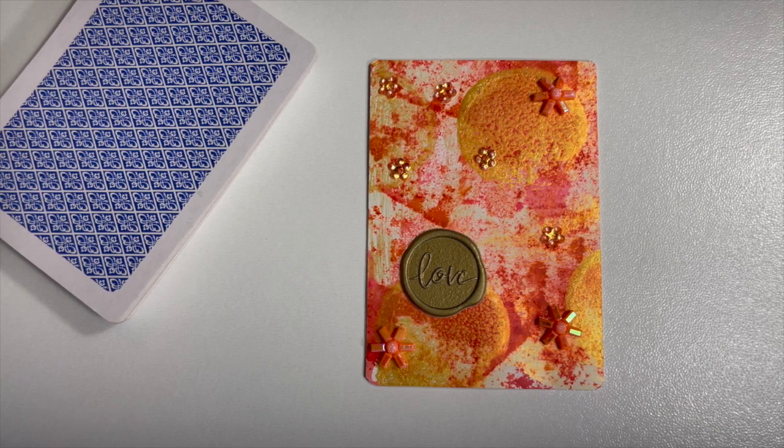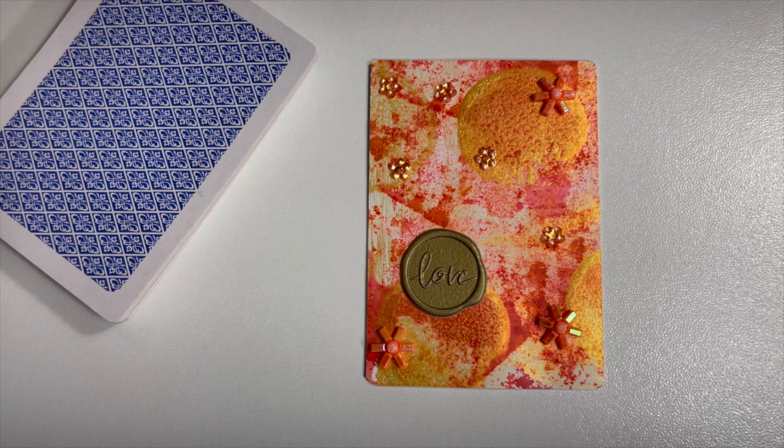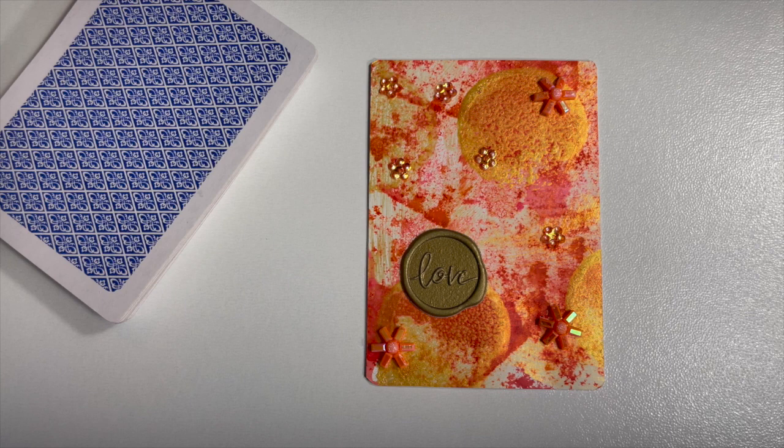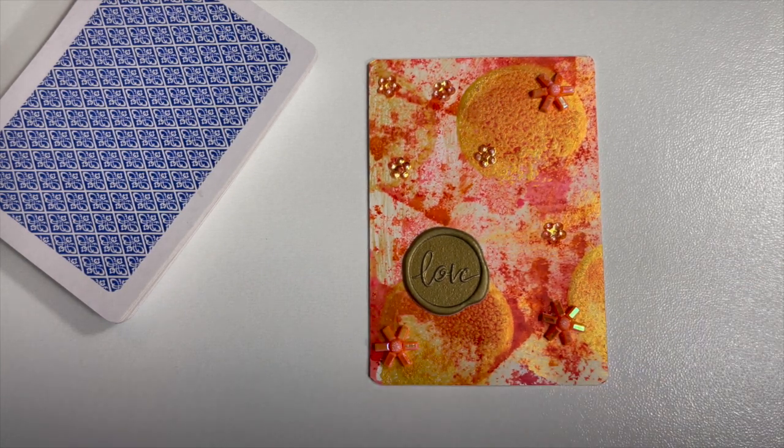I do shuffle the deck and then pick my card randomly, but of course everyone's doing this collaboration differently. Some people are choosing to add their cards to a binder ring, and some are just adding them into a little sleeve and saving them that way. I have a little case I picked up from the Dollar Tree — a little wooden box that I'm saving all mine in. It's just fun to create a little card every single week.